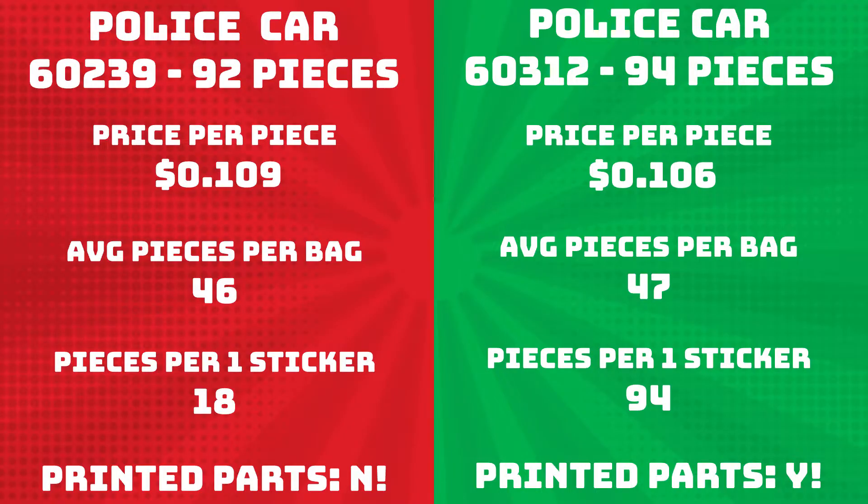I always love looking at the analytics of what I'm actually buying when I buy sets. In this case, they're both 10 bucks and both roughly the same amount of pieces — 92 to 94 — giving you a little over 10 cents a piece depending on which set you're buying. But the main difference to me is the stickers. The 2019 has four stickers you have to apply, which is awful — I hate putting on stickers. Whereas the 2022 model has no stickers and actually has printed parts for the side of the car that say police on it. That's a huge change, and I think they'll stick with that going forward.